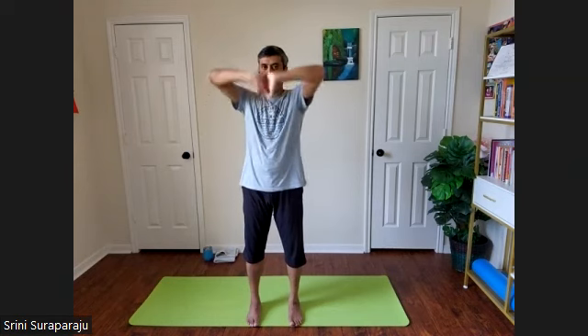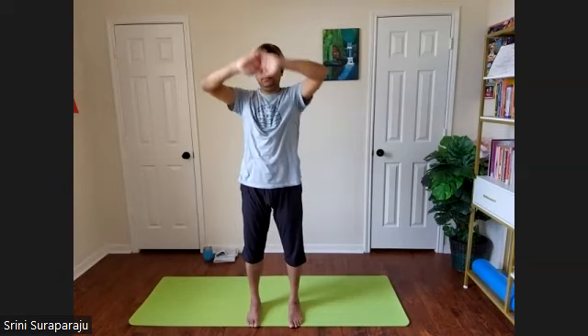Make sure your feet are about hip-width apart. Cross your fingers in front of your chest. As you inhale, stretch outwards. Exhale towards you. Do it a few times. Feel the stretch from your heels all the way to your fingertips.